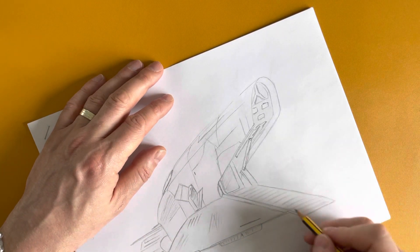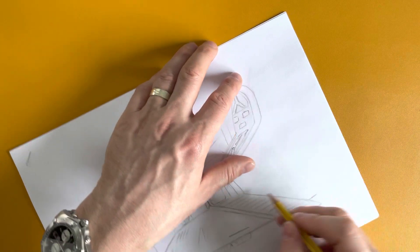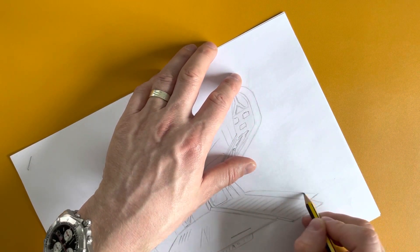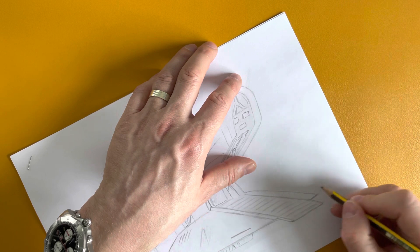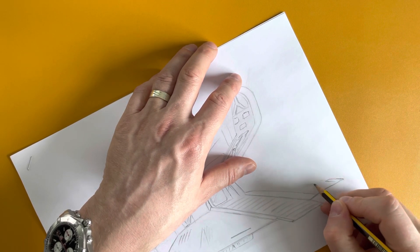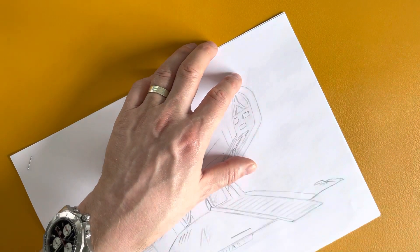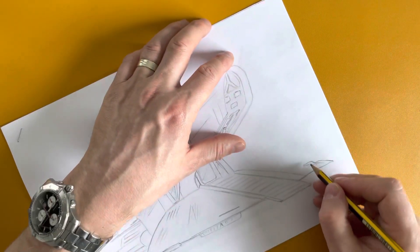And then you should be able to see the other side of the ship coming down this side, and then the other landing foot out this way — the mirror of this side coming in over here.